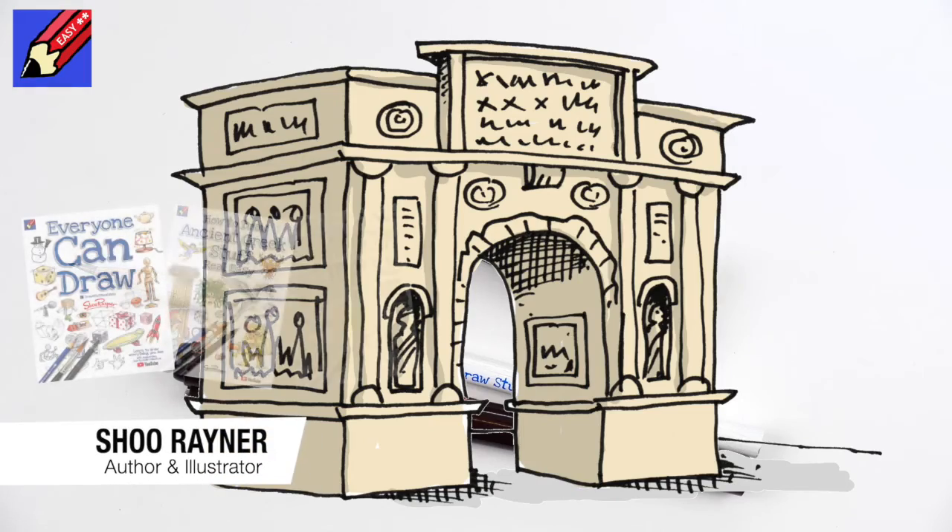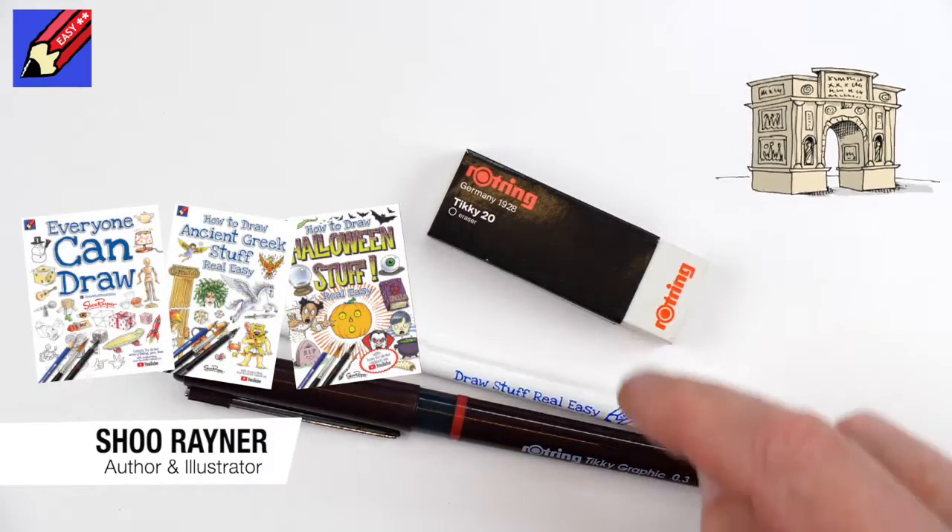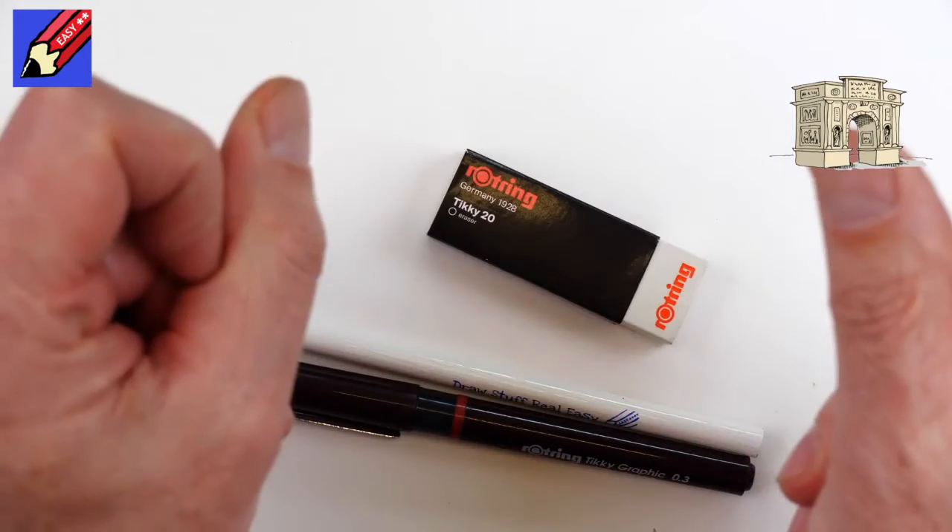To draw a Roman triumphal arch you're going to need a pencil, a pen, and an eraser. Let's do it!